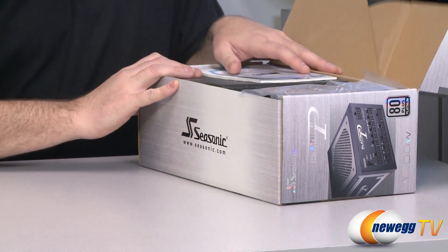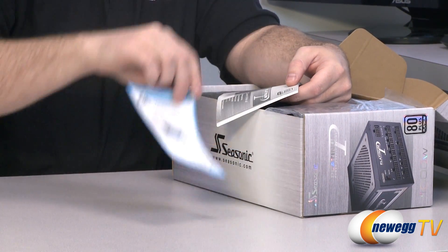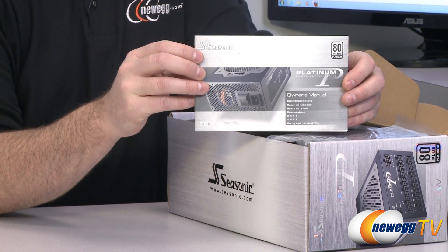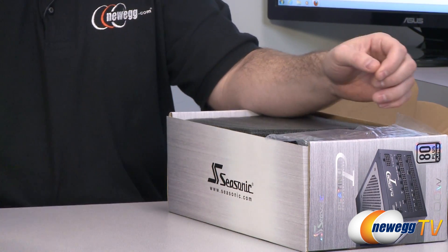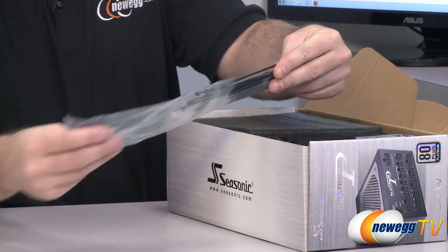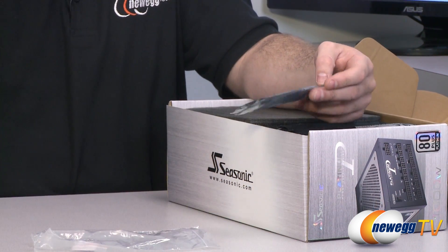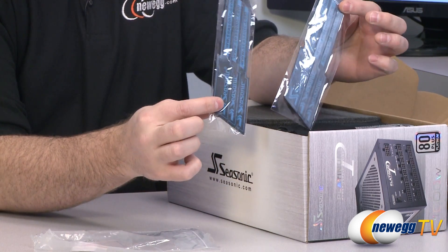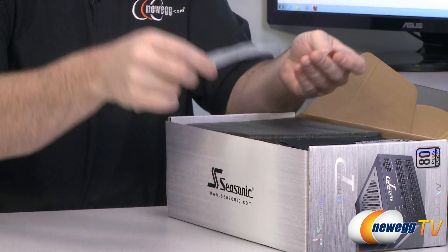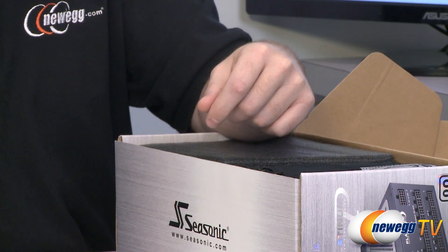Next up let's take a look at accessories and other items included in the box. There's documentation on the seven-year warranty provided by Seasonic and the owner's manual with the slogan 'Green Innovation Powers Your Life.' If you're looking at a Platinum Series power supply you're probably interested in power efficiency, as that's what the 80 Plus Platinum rating means — saving on your power bill. You also get zip ties and Velcro strips for cable management, which assists airflow, keeps components cooler, and adds to their lifespan. There's also a 'Powered by Seasonic' badge and four screws to mount the power supply to your case.